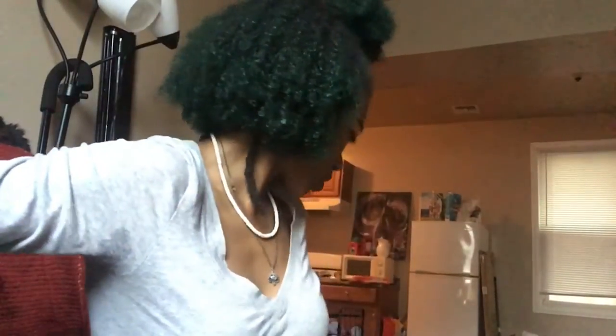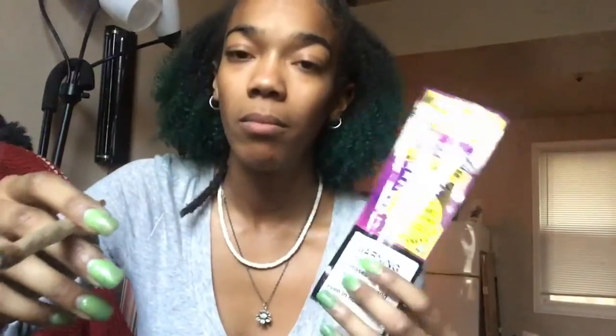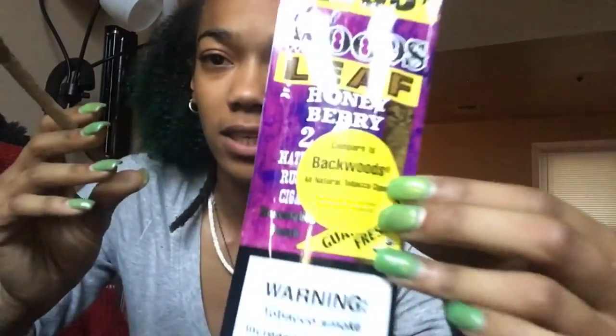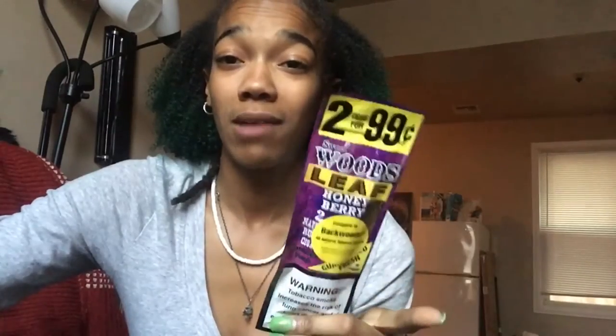One extendo I really want to roll is a Backwoods — or do I have it behind me? I do — my couch stole it. One of these Sweetwoods. I pointed this out in one of my previous videos, but Sweetwoods — they only sell two flavors at my store: the Sweet Aromatic and the Honey Berry. And as you can see, there's a big ass sticker that says 'Compared to Backwoods.' I want to do a competition between three wraps: the Sweetwoods leaf, the Game leaf, and the Backwoods.